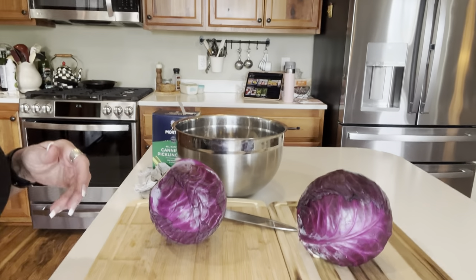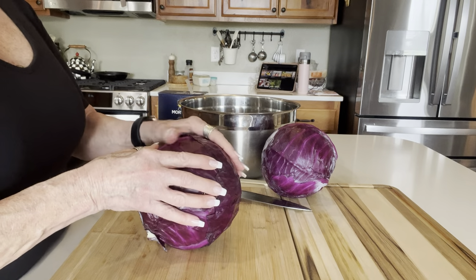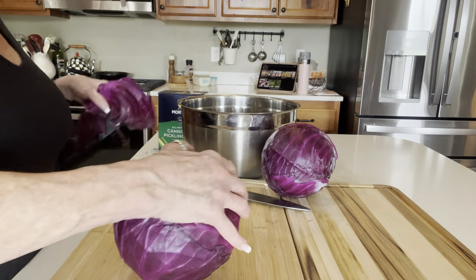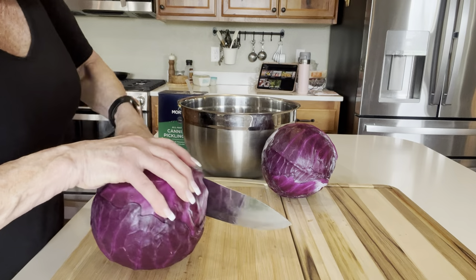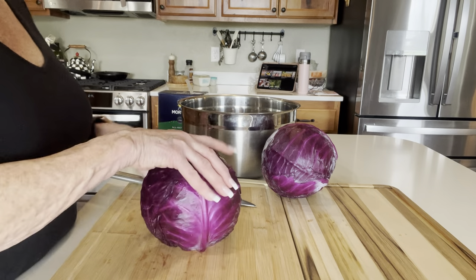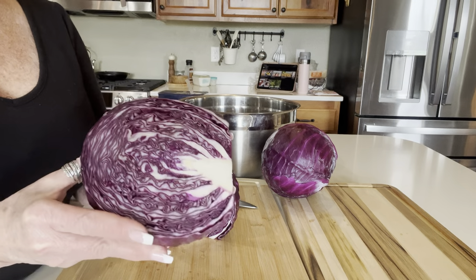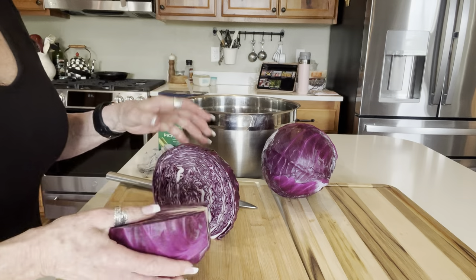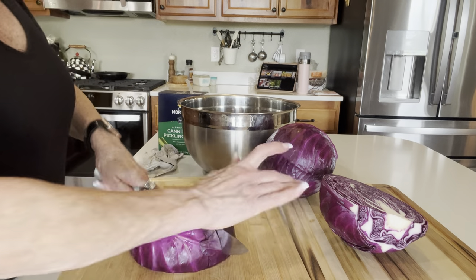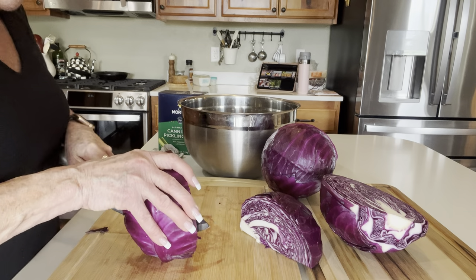Let me bring you up close and personal. Take those outside leaves off — I've already washed these. I usually take a lot of this stuff off in the store so I don't have to pay for it — any of the really yucky leaves right in the grocery store. Then I'm going to cut it in half. Look at what a beautiful tight-woven cabbage that is — super tight, that's what you want. Then I'll cut it in quarters and cut that core out.